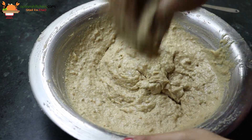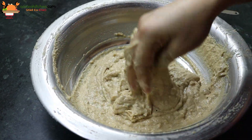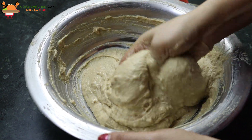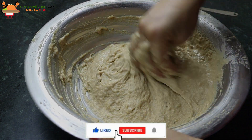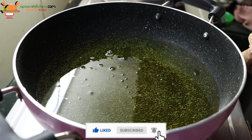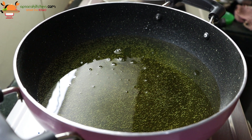After making it, we will leave it for 15 to 20 minutes. Then we will start making our gulwule. Now we start putting the gulwule.